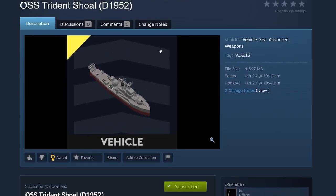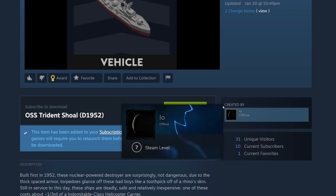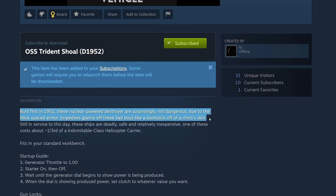The next build is the OSS Trident Shoal D-1952 — just the one picture by Theo IO. First built in 1952, these nuclear-powered destroyers are surprisingly not dangerous due to thick-spaced armor. Torpedoes glance off these bad boys like a toothpick off rhino's skin. Still in service to this day — deadly, safe, and relatively inexpensive. One of these costs about a third of the indomitable-class helicopter carrier.